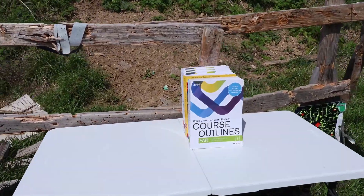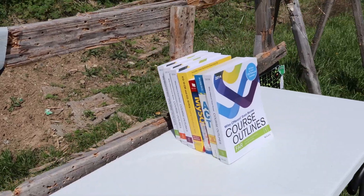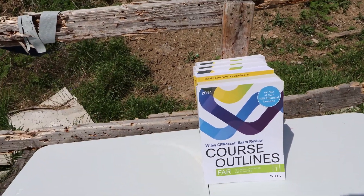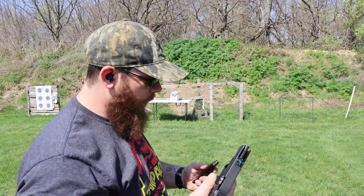The books we have today are just boring books — nothing of note. This one is from 2014, so nothing of great importance. First up, per usual, we have 22 long rifle out of the Canik P17.